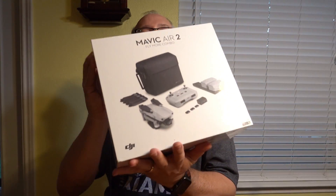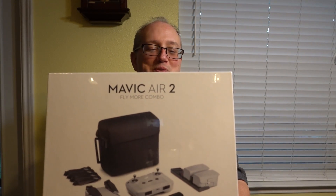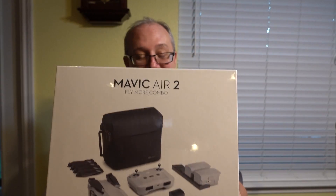Hi everyone! In case you didn't realize, I have a fabulous wife. She decided to get me a present unbeknownst to me — I hadn't mentioned it or anything — and she presented it to me when I got home from work. Just say yes: she got me a Mavic Air 2 Fly More Combo set! I know, right? Thank you very much, wonderful wife.